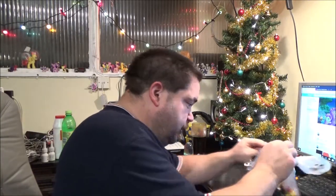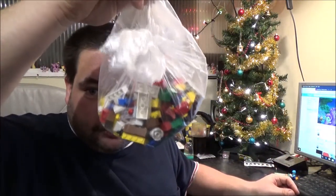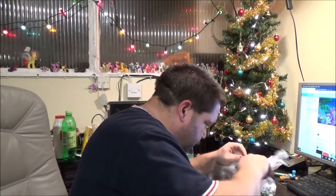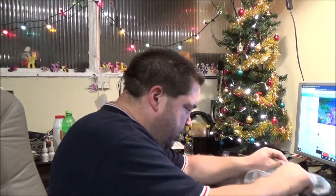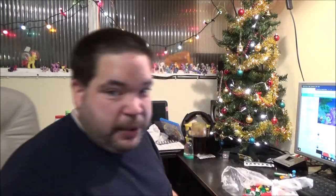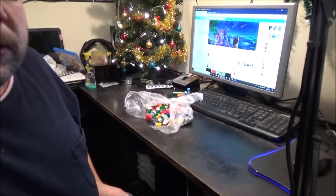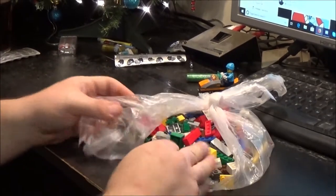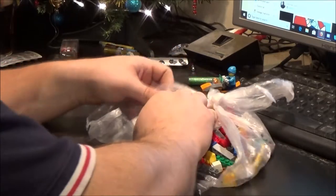I did find this in a local charity shop for £3. I think the sticker on it actually said £2.50, but I'm not going to argue over 50p — it goes to a good cause. I'm just going to zoom in and have a look, because I've already pulled the bag open but I haven't had a proper look.